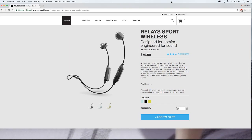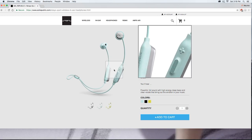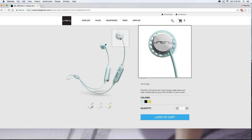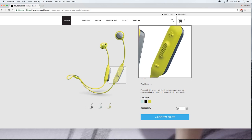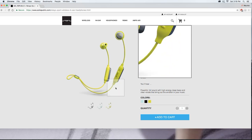Okay guys, so as I said, this is what we're gonna be reviewing and unboxing today — the Relay Sport wireless headphones by Sol Republic. It says 'designed for comfort, engineered for sound,' and again they're $79.99. You have three different color options: black with gray accents, a powder bluish color with gray accents, and a neon yellow-greenish color with gray accents as well.